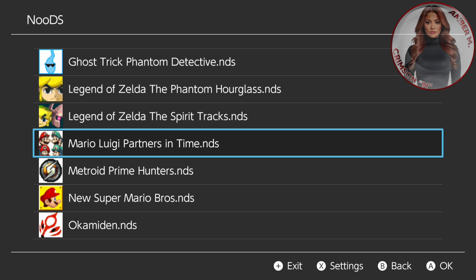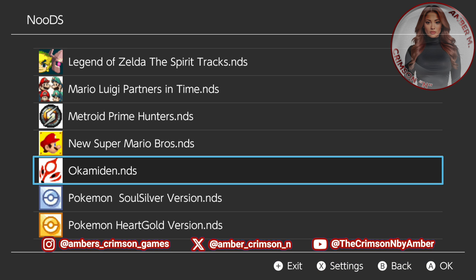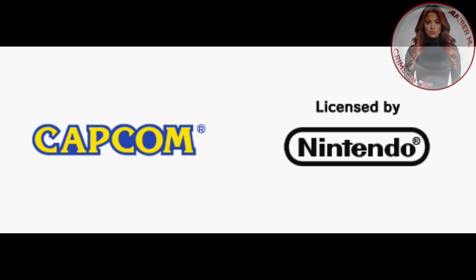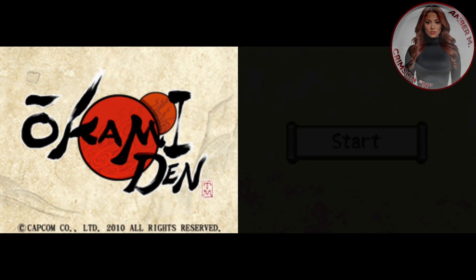The first game I want to boot up is Okamiden, which is actually one of the games where the stylus did not work with the old method. I do have brand new styluses for my Wii U touchpad. If you guys ever want the original stylus for the Wii U pad — if you lost them — get them from Amazon. You can get a whole pack of about 10 for like $4, and they're the exact ones that fit into the top of the controller. So let's go ahead and boot this game up. As you can see, it boots up instantly — there's no wait time, no delay, no lag. The touch screen works perfectly fine.